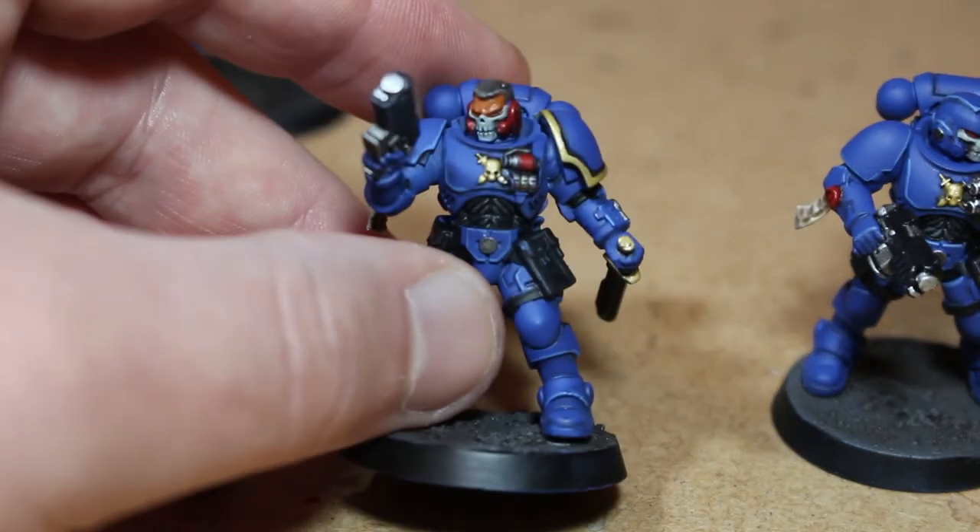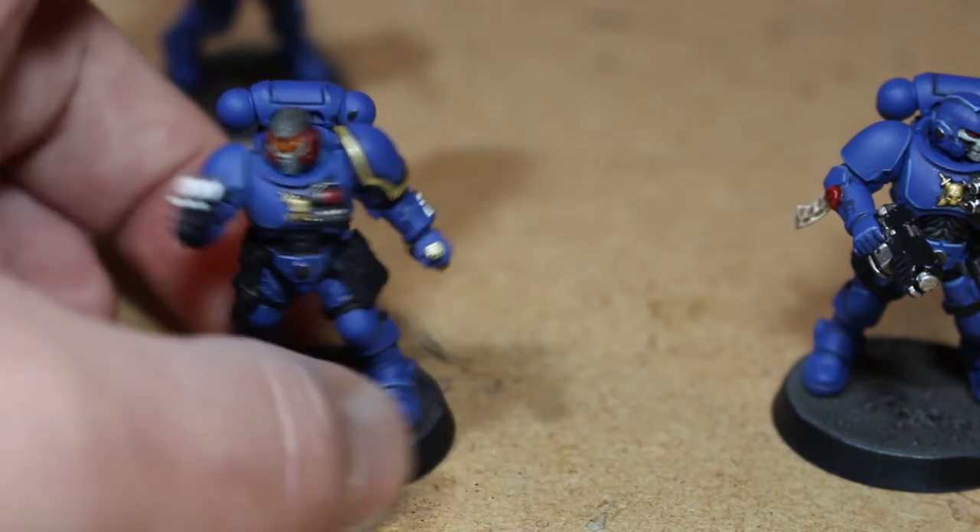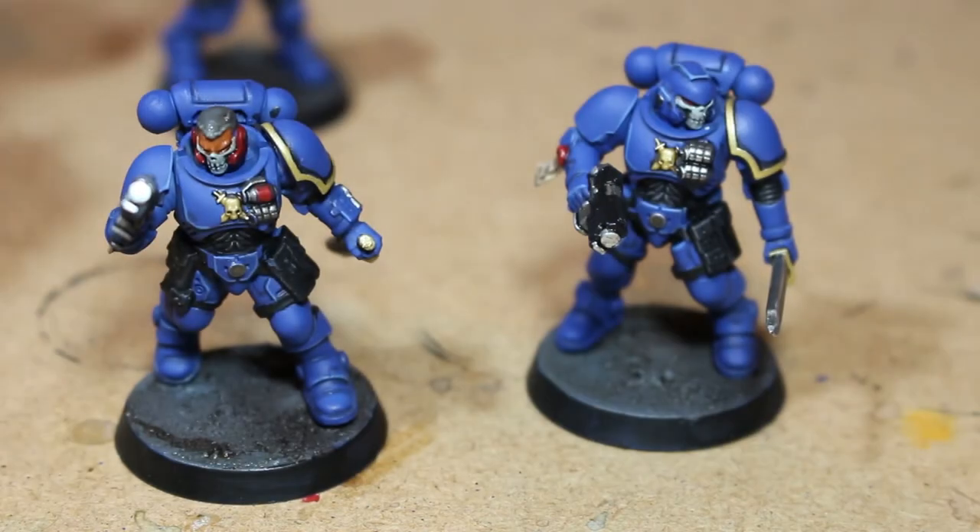He's looking good though — maybe like he has some oil on his face. Overall I like how he turned out: the gun's looking good, everything kind of turned out well on these guys.